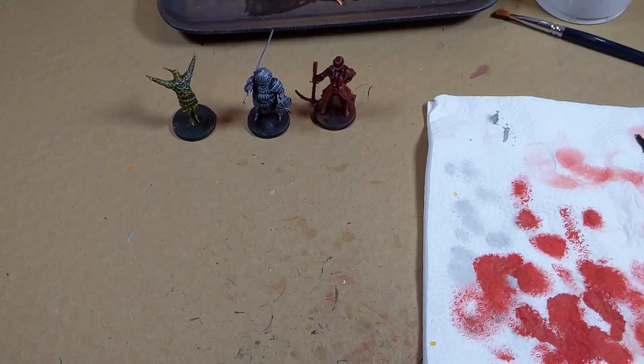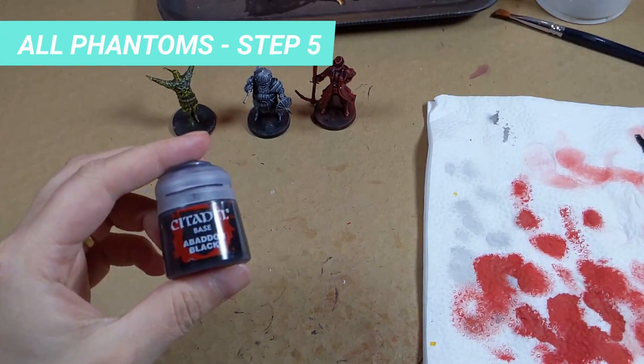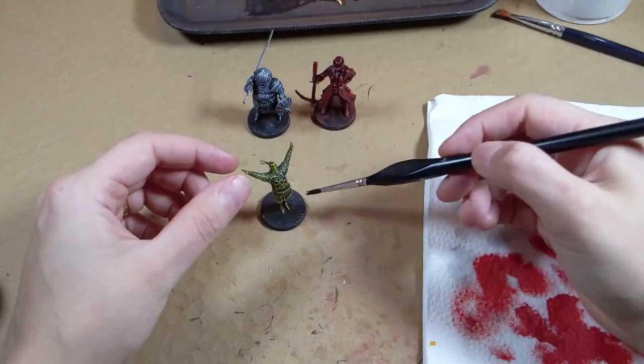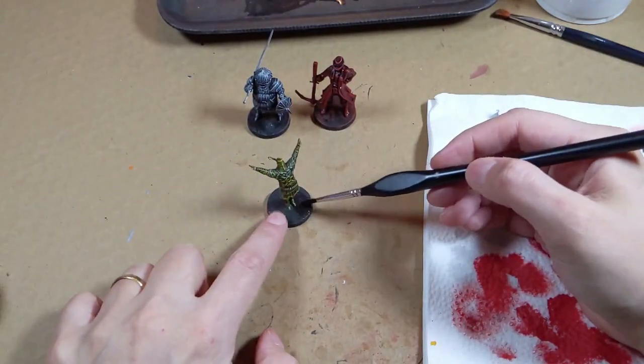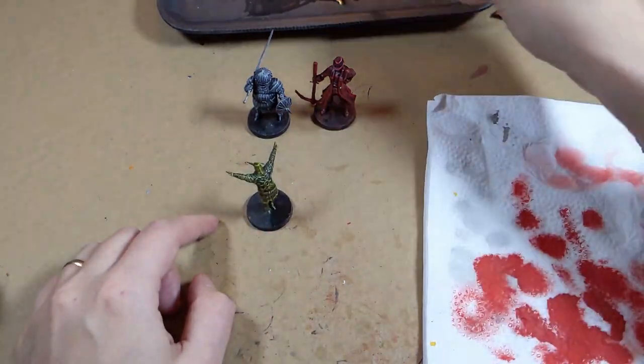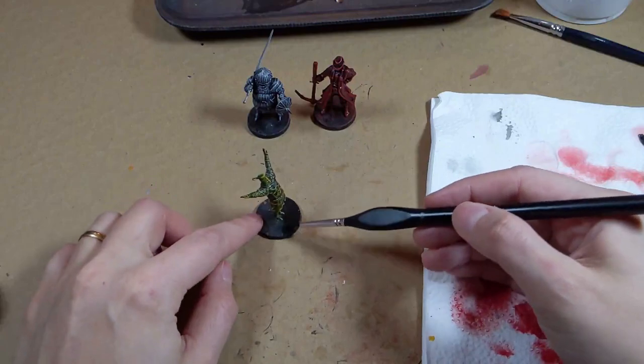Once everything is dry, paint the base of the model with Abaddon Black. I recommend cleaning the excess dry splatters with a cloth or paper towel before painting the base, otherwise you will get a crunchy texture. Apply two layers if needed.